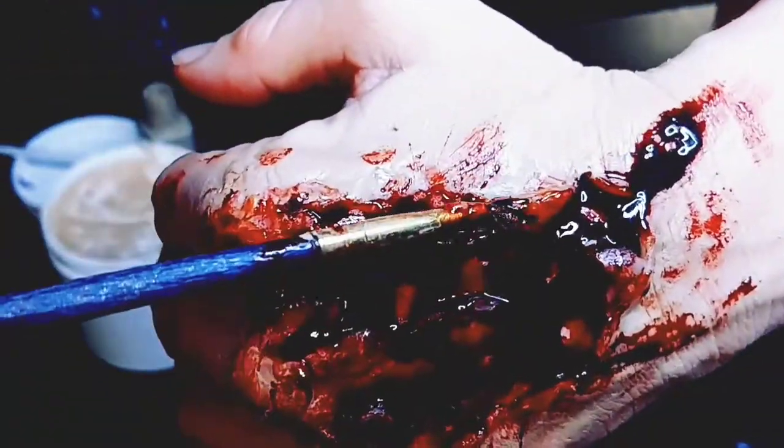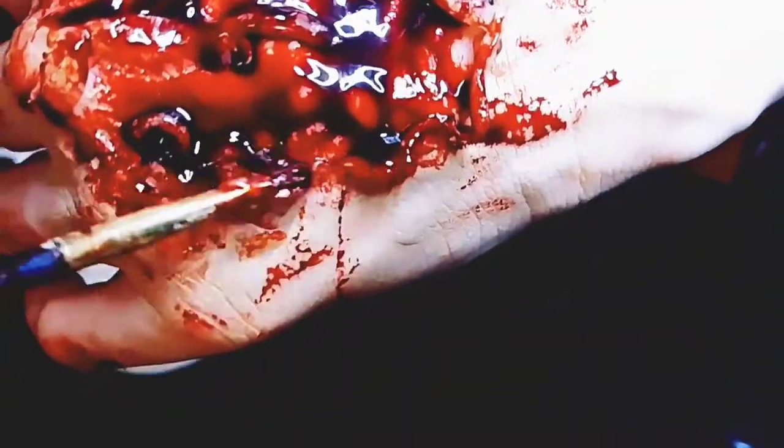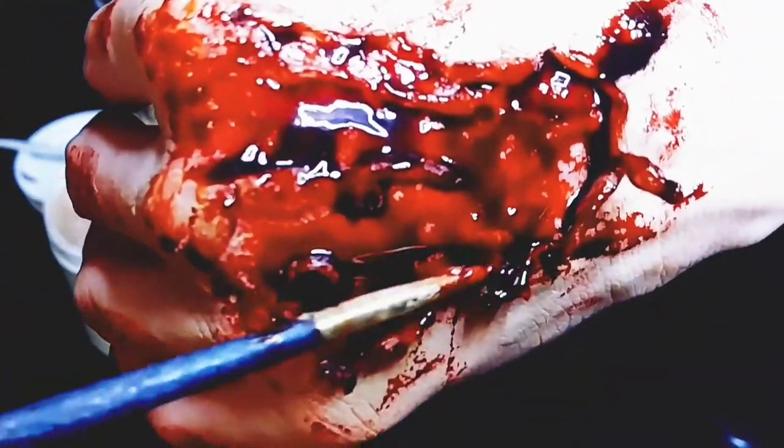Then I went in with my paintbrush and just kind of lifted the edges and put them down for a more realistic effect. You can also use a little bit of scar wax for veins, just a little bit, and bone, and color them the way that you would like.